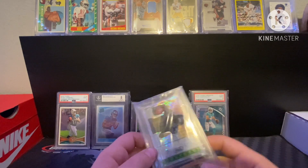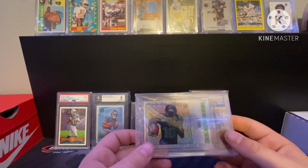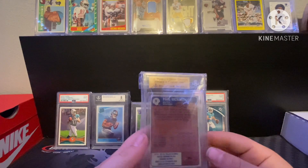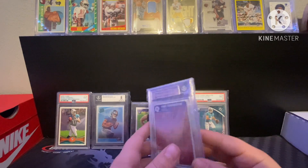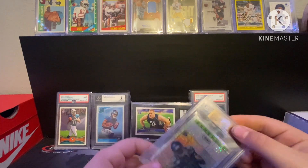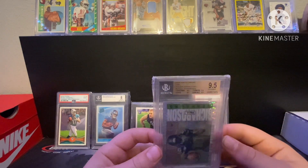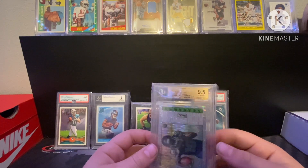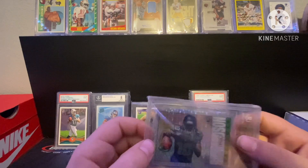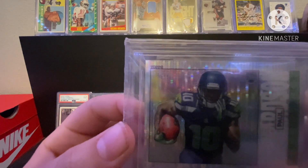This is a Paul Richardson rookie — haven't really heard a lot about him, but I am a Seahawks fan so I picked it up. Got it for like five bucks at a card shop, it's a BGS 9.5, and it's also numbered out of 50 — you can see that in the top right corner.